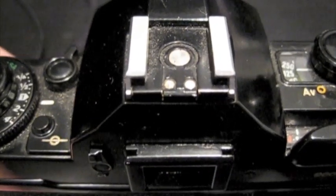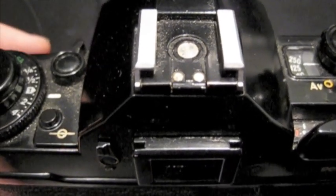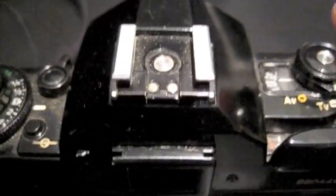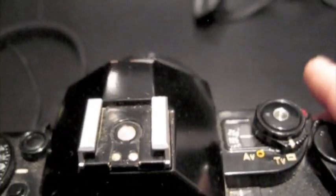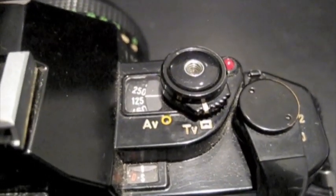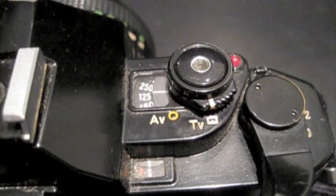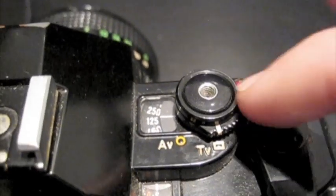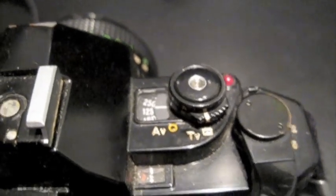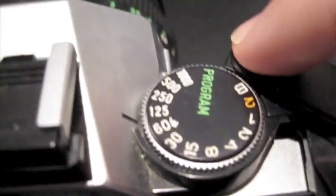Sadly this camera I bought off eBay wasn't in quite as good condition as the AE1. But it doesn't have shutter squeak, as I'll now demonstrate the difference between the two. I've set both the A1 and the AE1 to a 125th of a second. The A1 is on the desk so it's slightly louder — and the AE1 — you can really hear that squeak. I do need to get that sorted out.